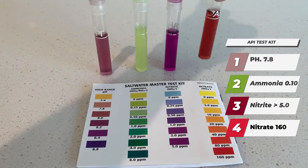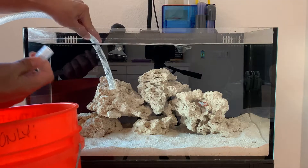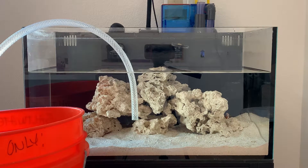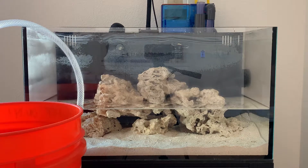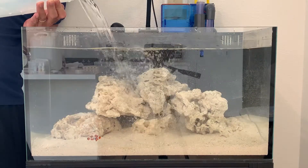After reading multiple articles online, they said to do a huge water change, so that's what I did — about an 80% water change just to get all that nasty water out. They said I'm almost toward the finish line for my tank as well.